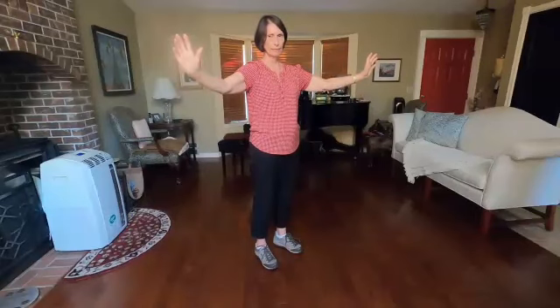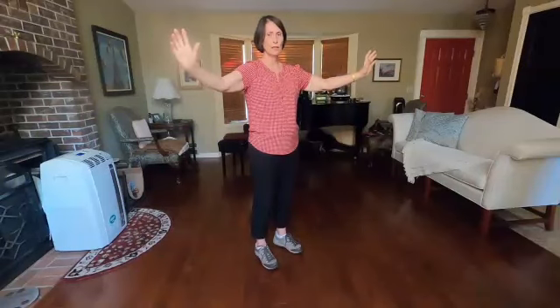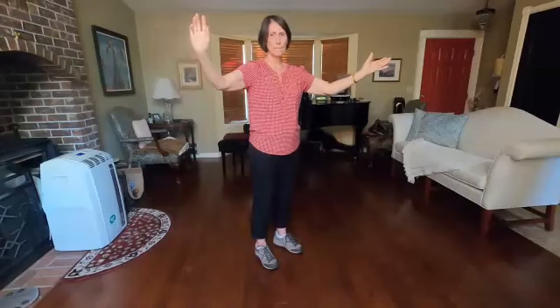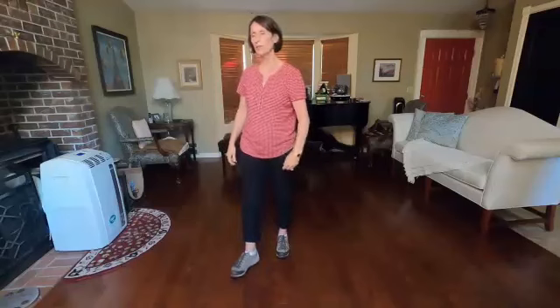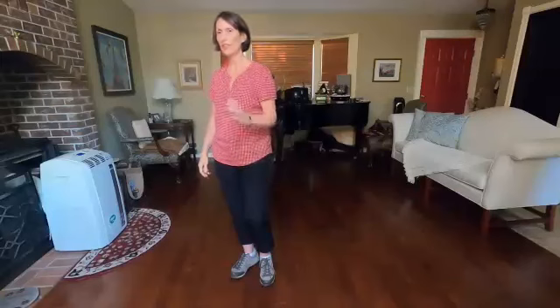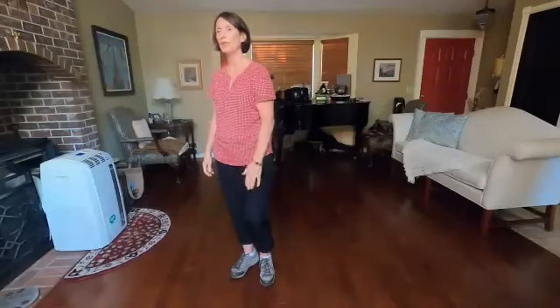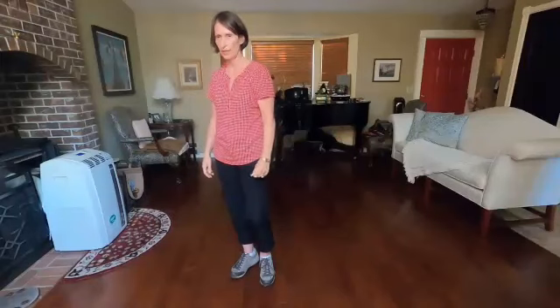Does that make sense? Any questions about the arms? Arms are over here at 12 o'clock, then to the left — right arm on the inside because you're going to kick with the left leg. The leg you kick with indicates which arm is on the outside of the cross.